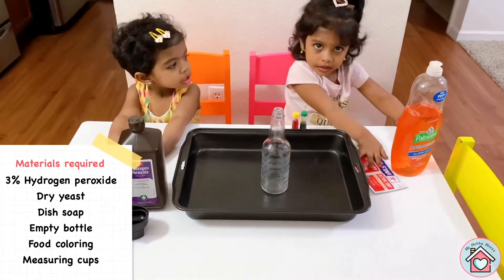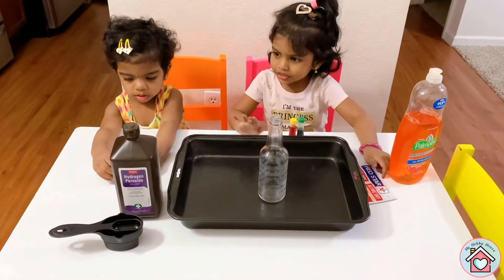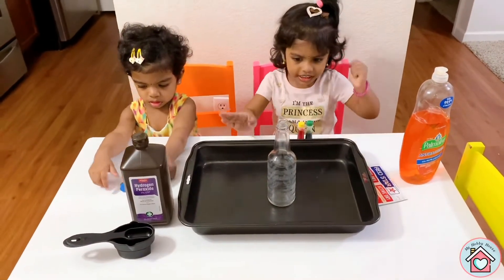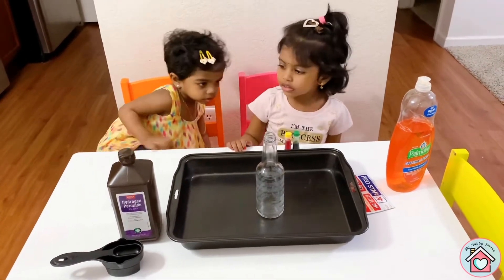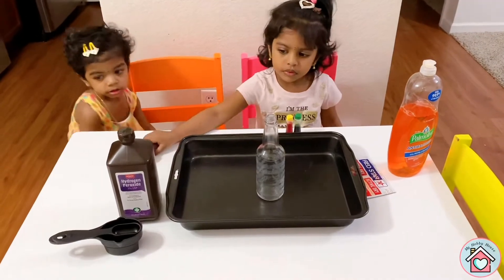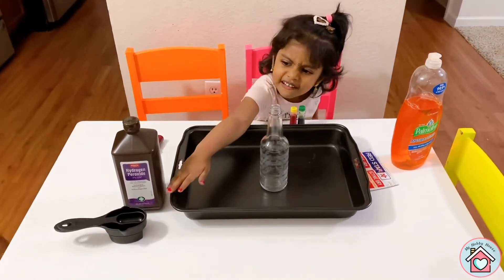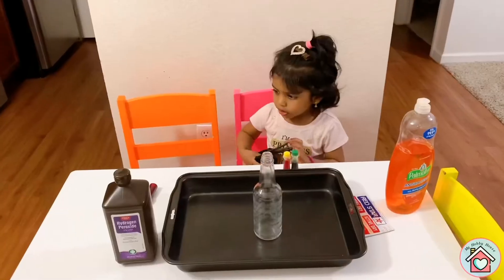What's that? What is this? I don't know what this is. Hydrogen peroxide. What is that? Measuring cups. I can't use it. Measuring cups.